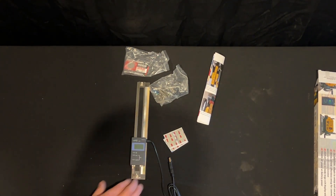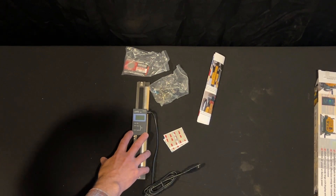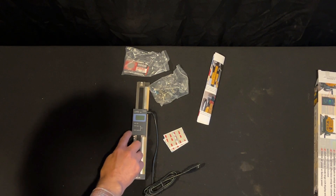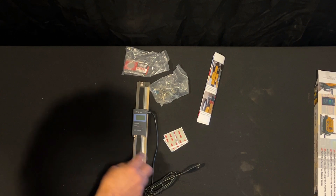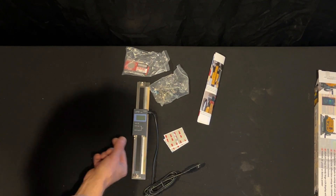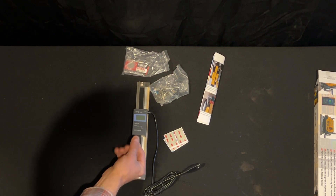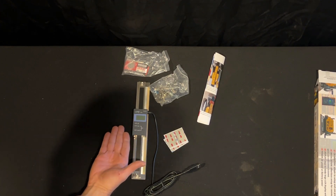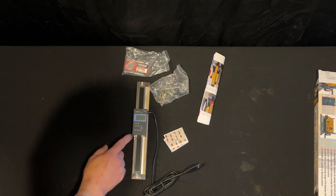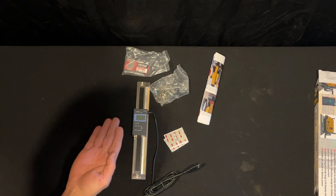I can attach this to my DeWalt planer, and I can do a couple things with this. I can zero this digital readout at the bed level, so if this is reading zero, then there's zero inches between the bed and the blade. And then when I move up — move that cutter head away from the bed — this digital readout will precisely tell me how high I'm going off the bed.